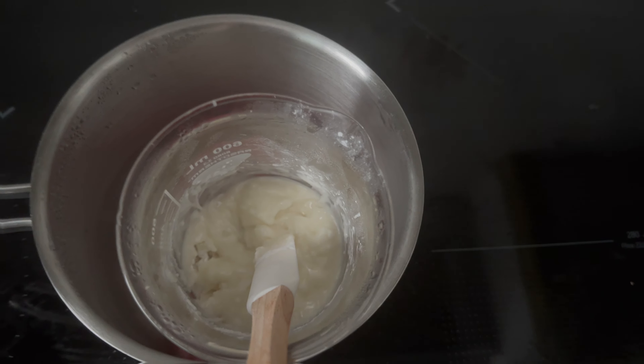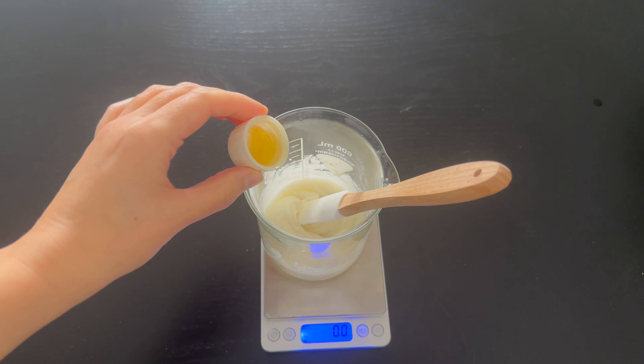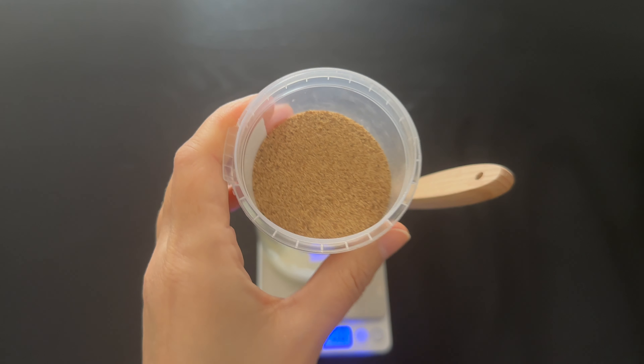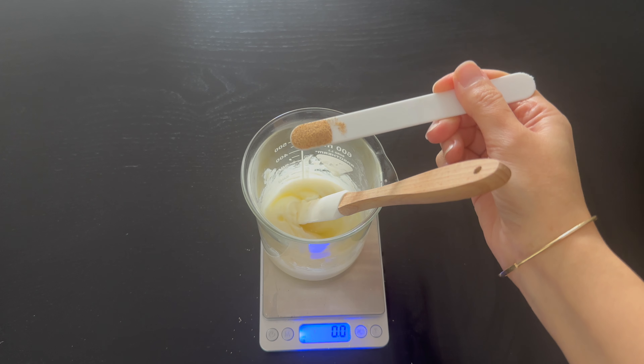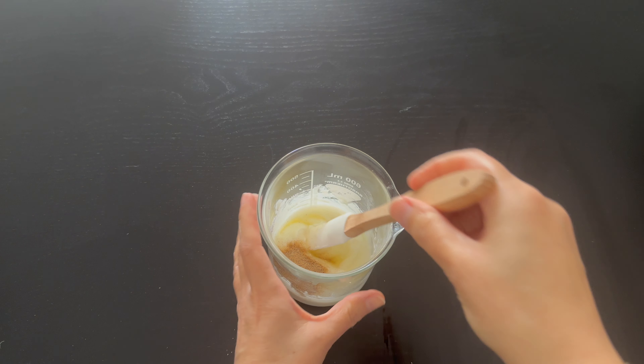After removing Phase A from the heat I add Phase B. I added 0.8 grams of Cosgard, the preservative, and 1 gram of fragrance oil. The last ingredient to add is the exfoliator. You can use different exfoliators depending on how harsh you want the scrub bar to be. Here I added 2 grams of apricot pit powder. Apricot pit powder is not too harsh — it's ground to a fine powder so I can use it for my face and body.